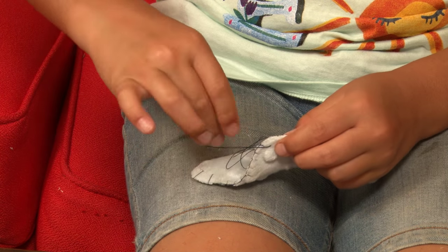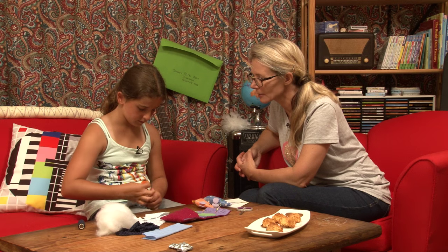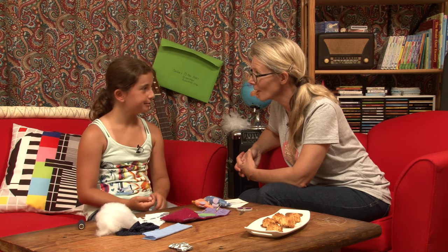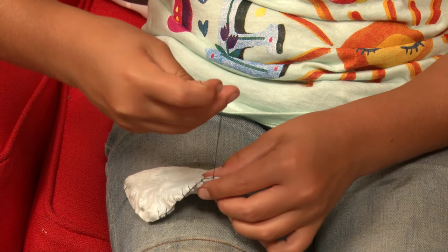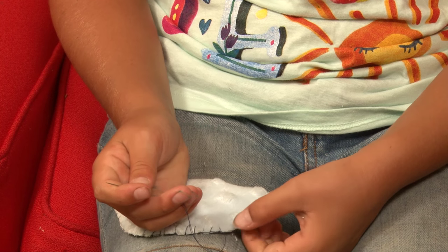You use blanket stitching on other items as well? Have you ever sewn anything for anybody as a gift? Yeah, I sewed little mice for all of my friends, actually. How close to the end do you need to get? I reckon I've still got around three or four stitches.